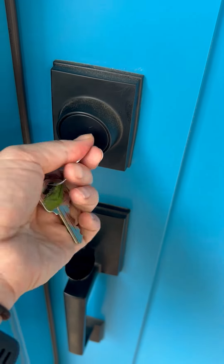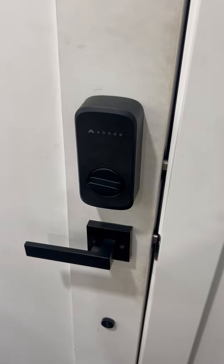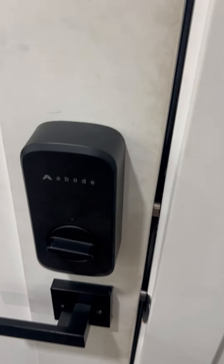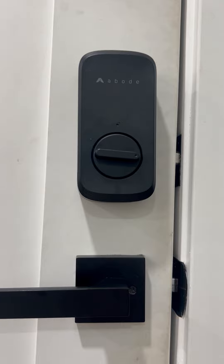Believe it or not, this is a smart lock — the Abode smart lock to be exact. Here are a few things I like and don't like about this lock after using it in our home for about two months.